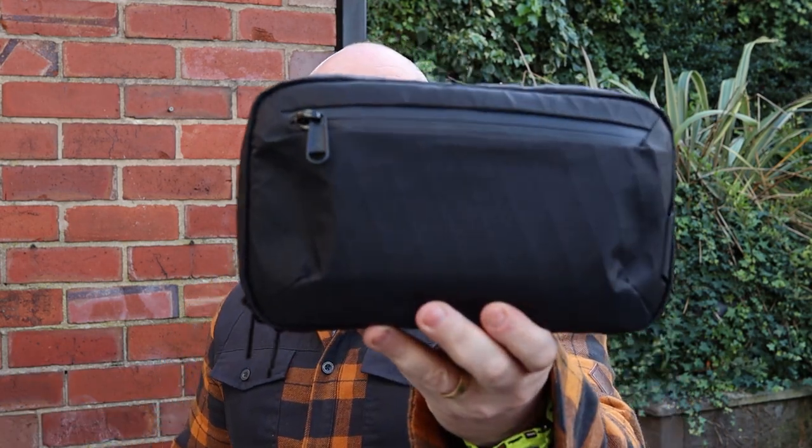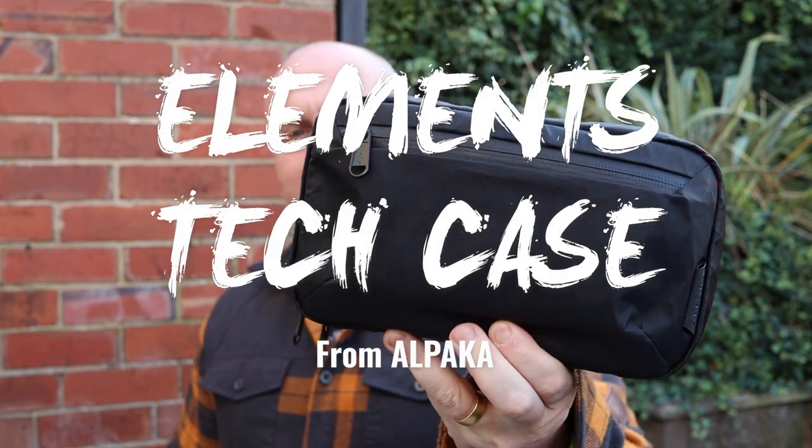Hi, I'm the Moorlander and this is Moorlander EDC. I bent down to pick it up because I've got it between my legs. What we're going to be looking at today, seeing as I've just picked it up, is the Elements Tech Case from Alpaca.